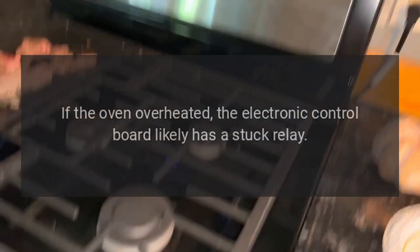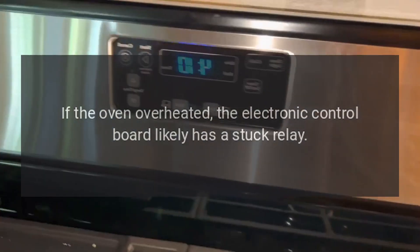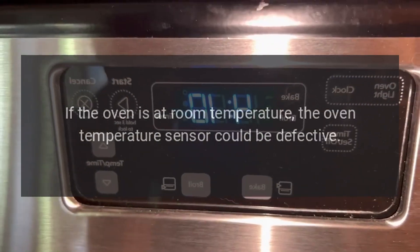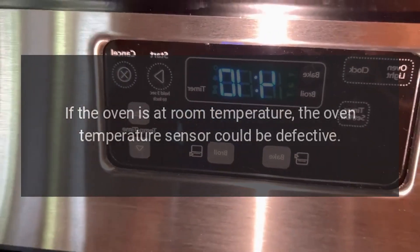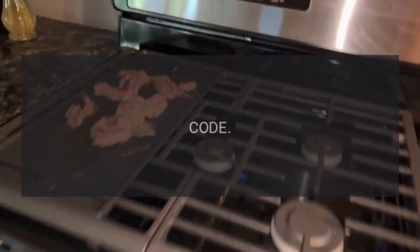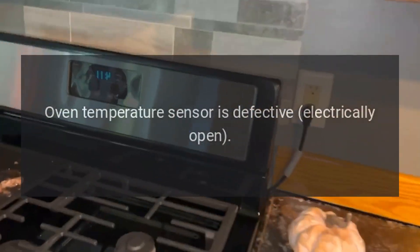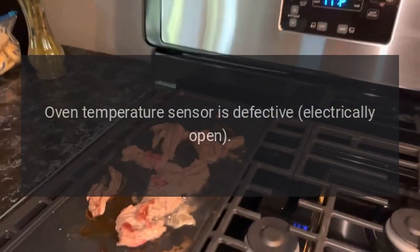Code F2 — problem: oven over temperature. Fix: if the oven overheated, the electronic control board likely has a stuck relay — replace the electronic control board. If the oven is at room temperature, the oven temperature sensor could be defective.